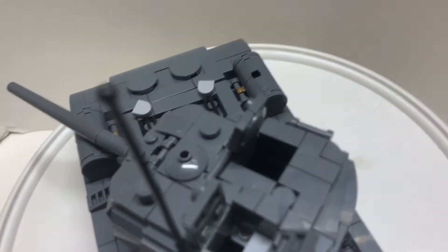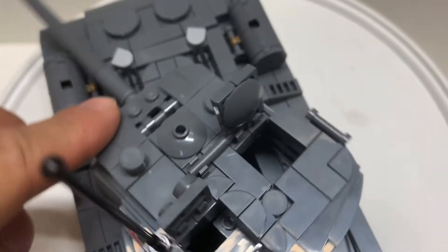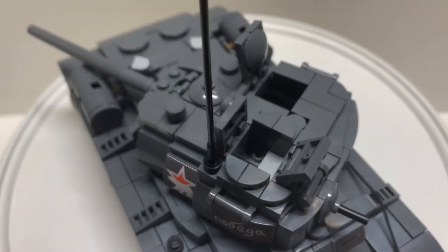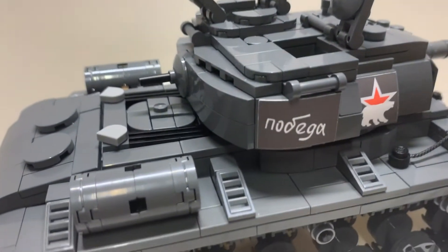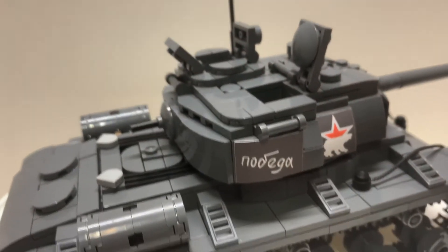Looking inside, you can fit your minifigs — there's room and it goes all the way inside. Good building technique on there. I'll say this has more detail than I need; the outside looks good.